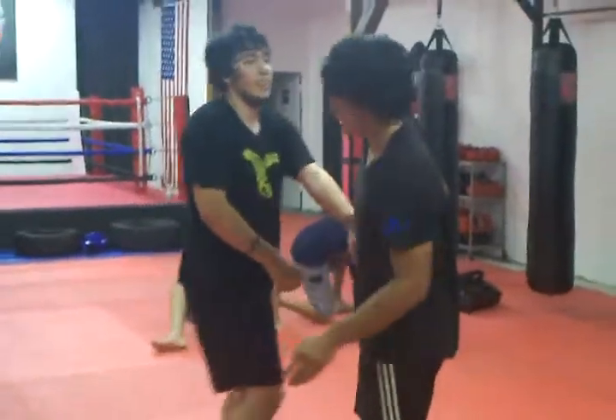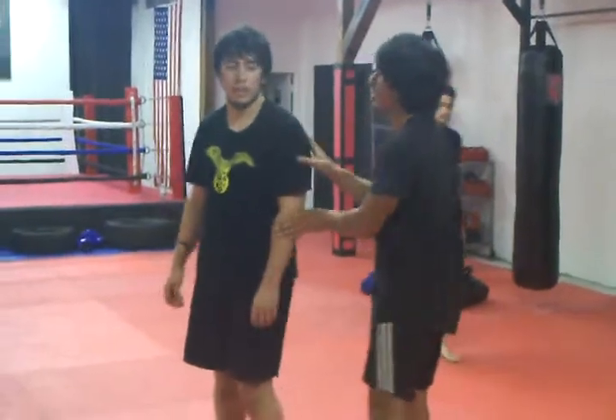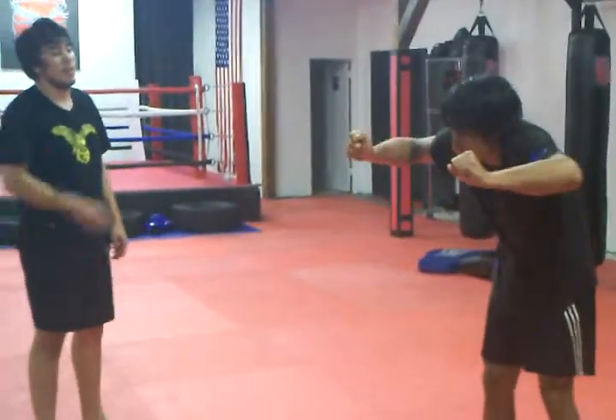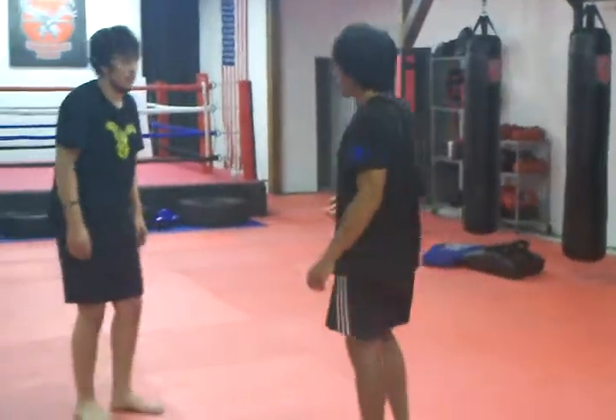Another back stretch — we did this in gymnastics, and we use it a lot in capoeira training. You go into a handstand, I'm going to grab his feet and he's going to grab my ankles, and he's going to stretch his back until he can't go anymore, then come up and sit up and feel the stretch.